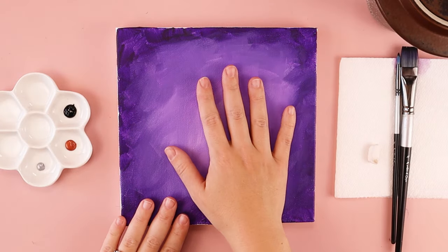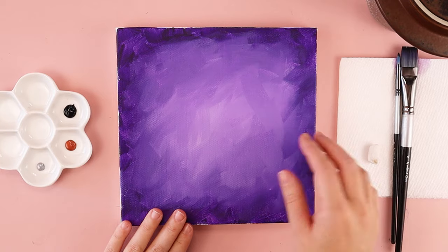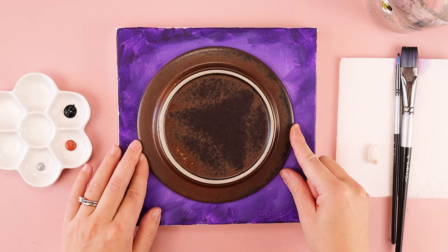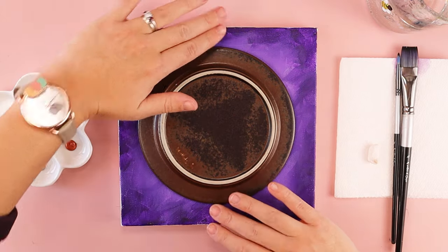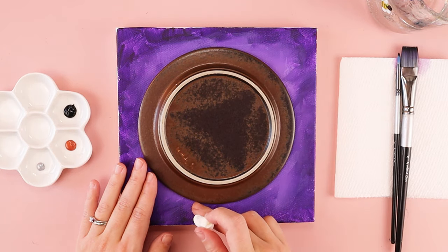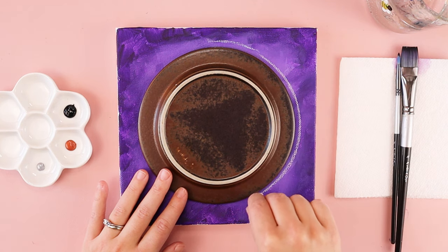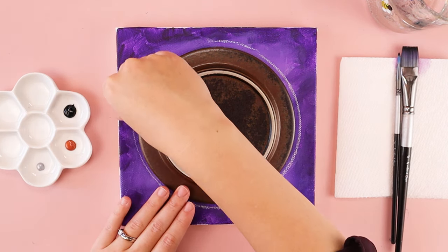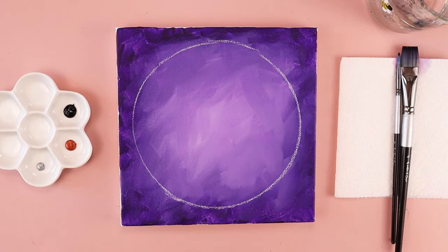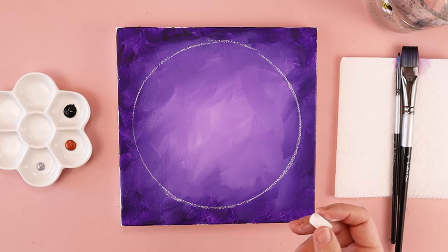Once your canvas is all dry, we're going to start working on our crown of thorns. You can either free draw it with your paint, or what I'm going to do is use a plate to help me create a guideline. I'm trying to put it in the center of my canvas, and I'm going to use a piece of chalk to trace around the edges — you could also use a pencil, but chalk is easier to erase. Once I've made it all the way around and lift up the plate, this gives me a guideline. I don't want mine to be perfectly circular, but it's a good guideline.